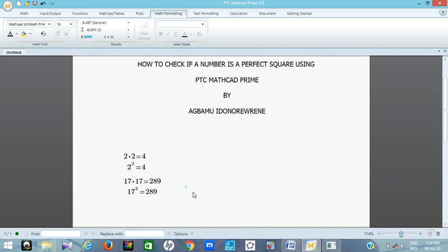Sometimes you want to know if a number is a perfect square — for example, when a student in primary school or junior secondary school wants to find the square root of a number. They may not know if the number is a perfect square, so you can use MathCAD to write a program to check that.